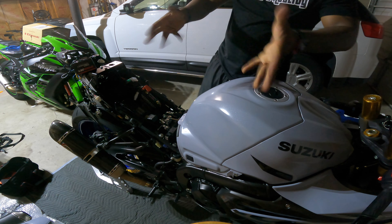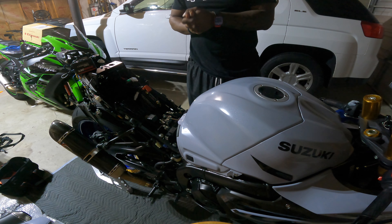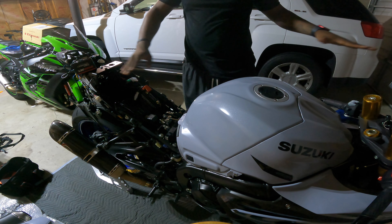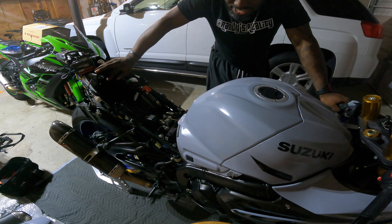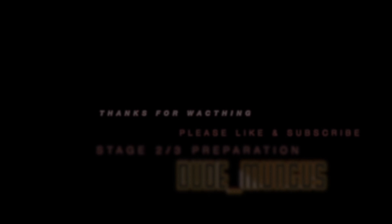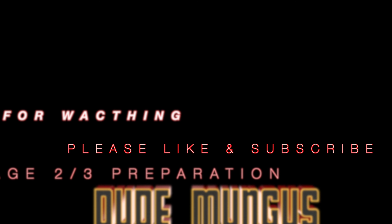Anyway dudes and dudettes, that's how you connect a Power Commander PC5 to a 2022 GSXR1000R. Hopefully this was helpful. I'm gonna get this buttoned back up and I'm done for the night. I appreciate y'all rocking with me — you know who it is, it's your boy Dude Mungus. Thank you for watching, dude.